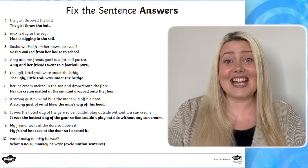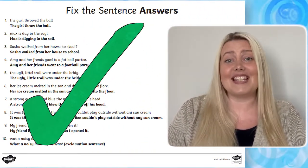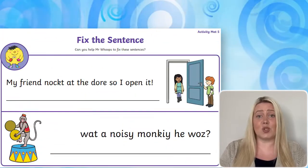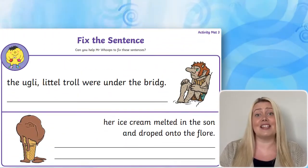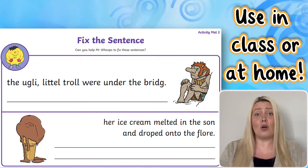There's even a handy answer sheet included to make assessment quick and easy. The pack contains multiple worksheets just like these, and the activities are perfect as independent activities used in class or for home learning.